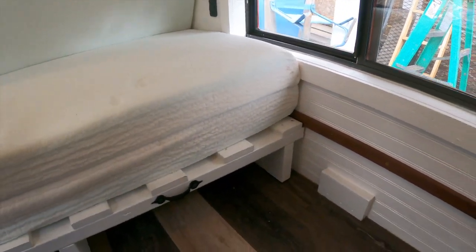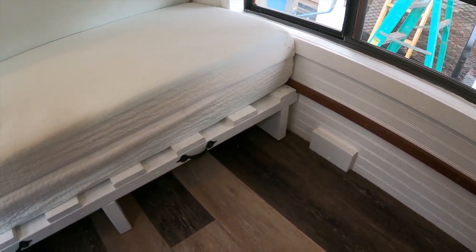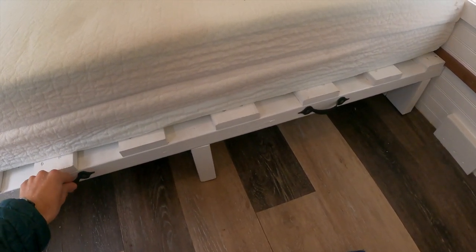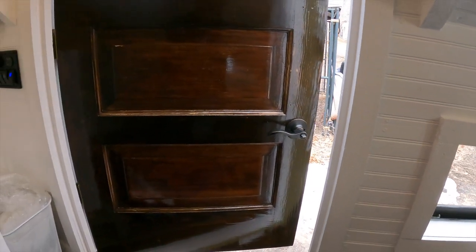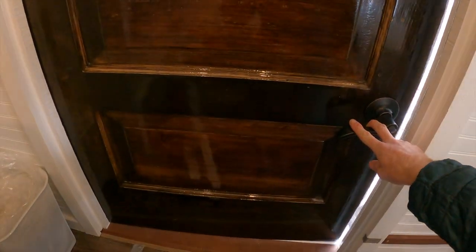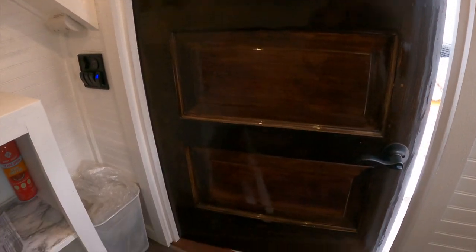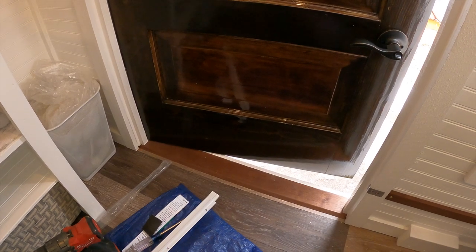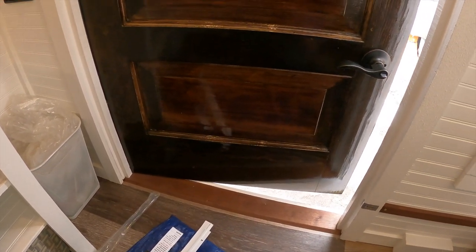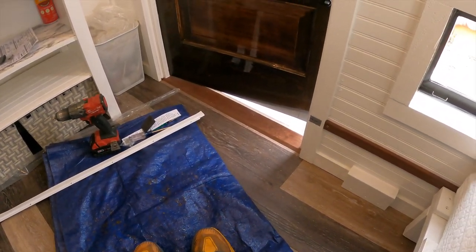The bed is completely finished. I added strips of walnut on the sides of the trailer to make the bed slide easier, and I added a couple of handles on the front so it pulls out easier. I also just finished the door — I stained it with a dark walnut colored stain, covered it in a few coats of polyurethane, added the handle, and trimmed out all around the door. Unfortunately I completely forgot to record any of that, but the final product looks pretty good. Now all I have left to do is clean it out and put in the rest of the decorations.